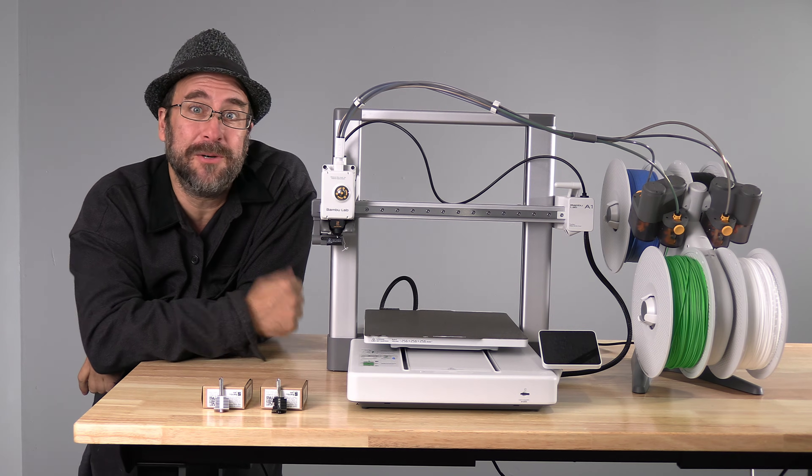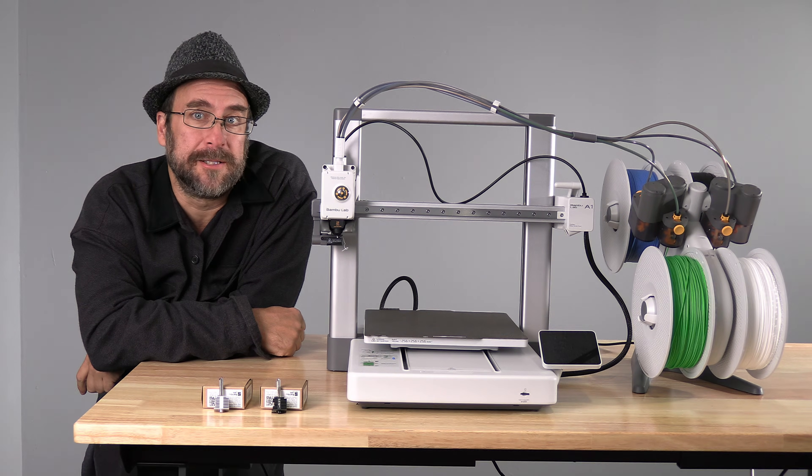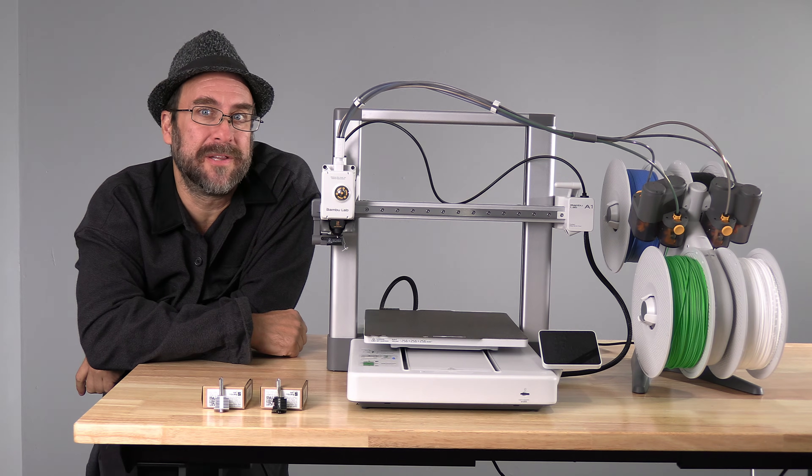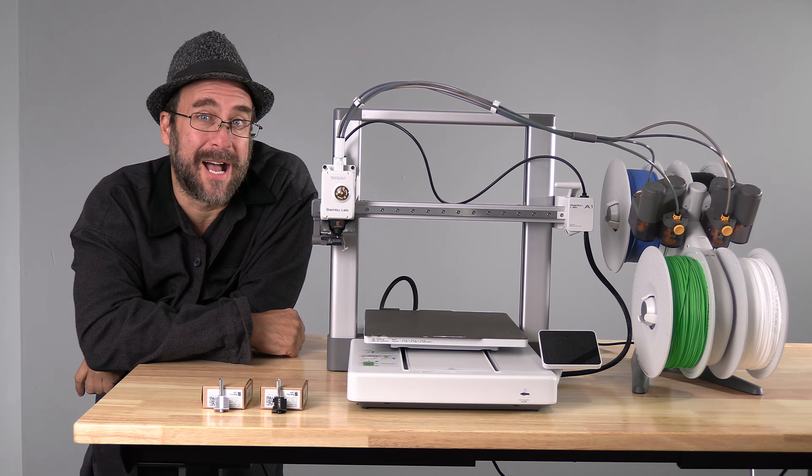Hello Bambu users! I'm here with the Bambu Lab A1 and today we are going to go over how to change the nozzle to a different size.